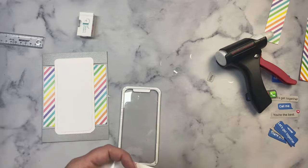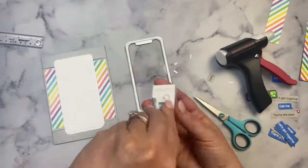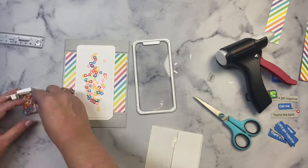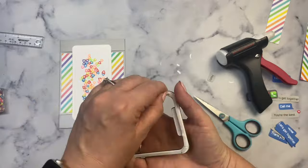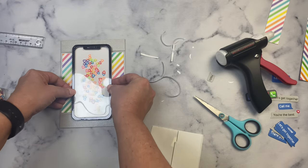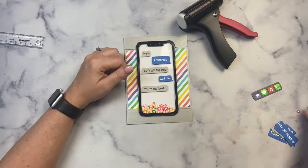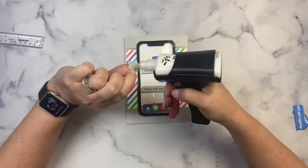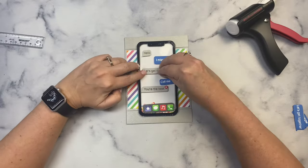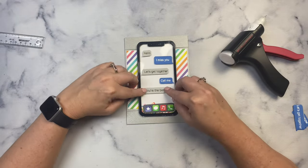For the shaker bits I'm using the Vibrant Hearts embellishment mix — really colorful clay hearts that match the paper perfectly. I laid them out on the white part and tried my best to align the cell phone directly on top, removing the adhesive backing to seal it. I laid out my text messages to say 'Hello,' 'I miss you,' 'Let's get together,' 'Call me,' and 'You're the best,' then glued those down. I added a little heart to the last message — it's part of the die set and it's super cute. All these little details really make the card look more realistic.